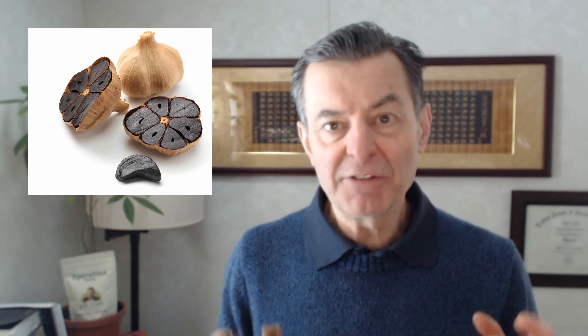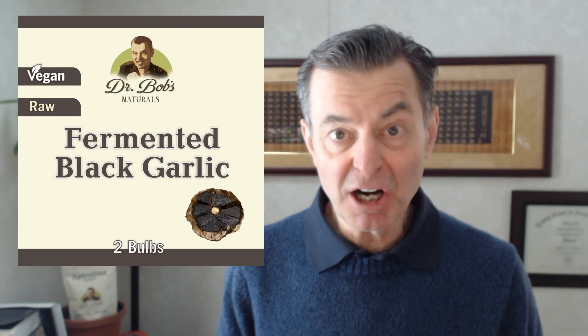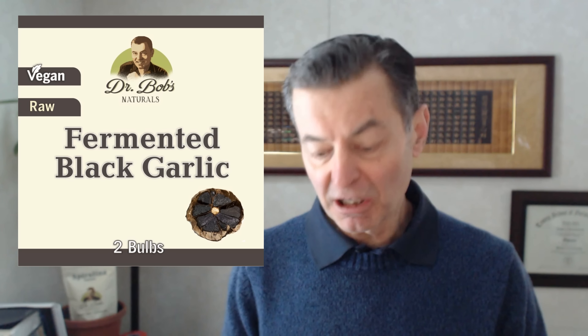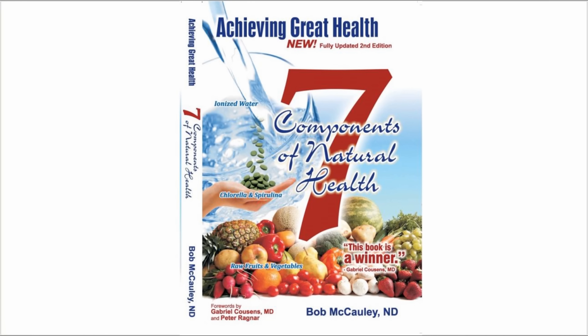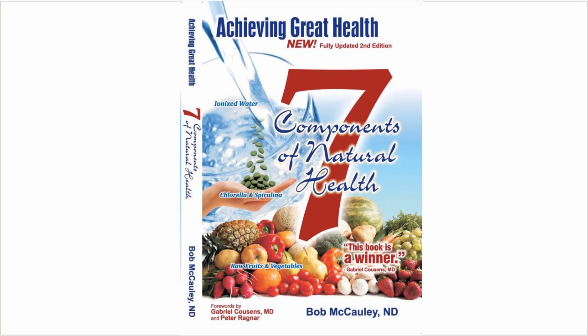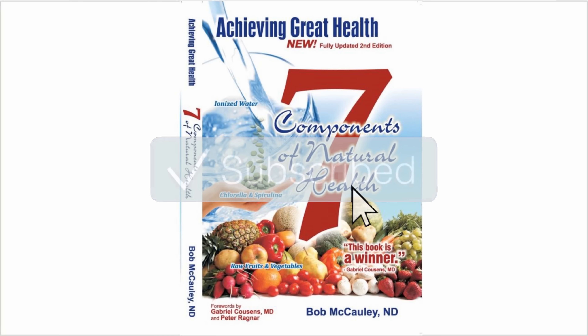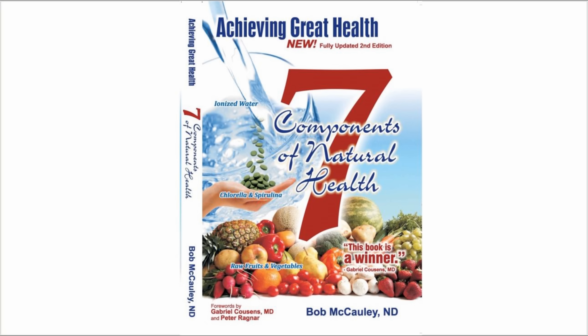So if you're a garlic lover, you're really going to love aged fermented garlic. There's really nothing else like it. The greatest thing about it — it's so much healthier than regular garlic and you can eat so much more of it. Shazam! Dr. Bob, I'll see you next time. Check out my book, Achieving Great Health: The Seven Components of Great Health — it's my blueprint of how you can achieve amazing health at any age.